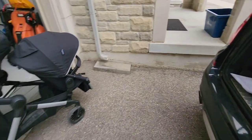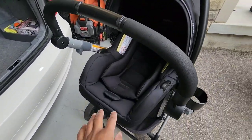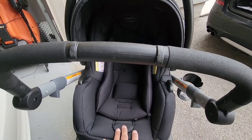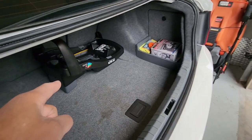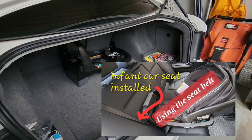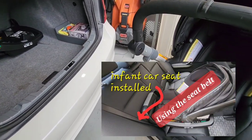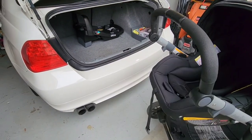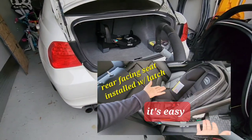The infant carrier comes with an insert right here, which we've taken out because our child got bigger, and we've actually gone to the two toddler seats now. The base itself — I'm going to leave in the description below how to install this infant carrier and the seat using both the seat belt method and the universal latch method. Just check the description box below and I'll leave those links there for you.